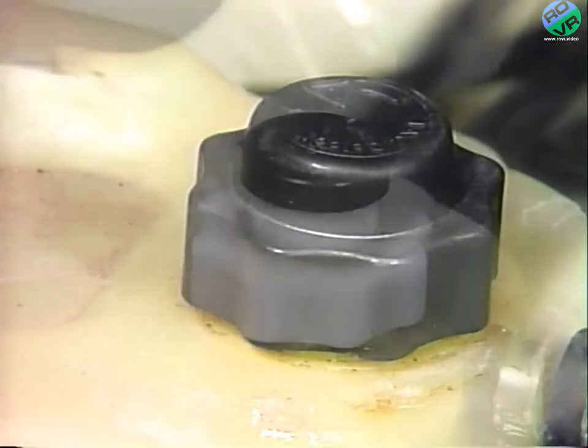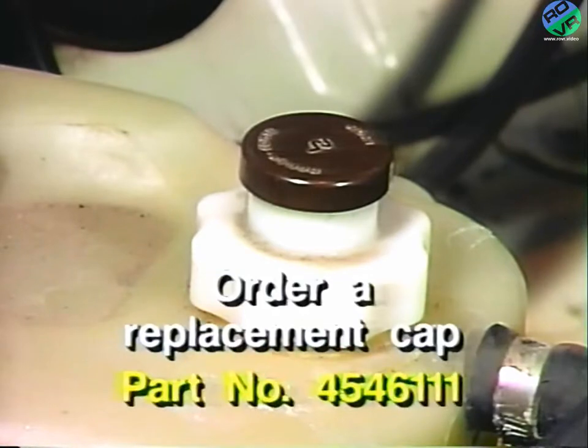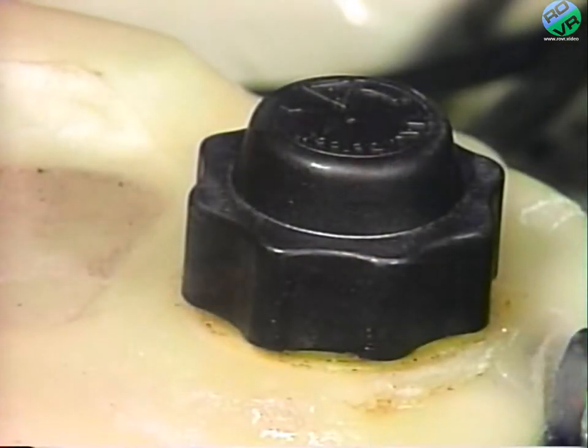If a non-black cap with a raised stem is present on the engine coolant bottle, it must be replaced. Order a replacement cap, part number 4546111, and arrange to install the new high-domed black cap as soon as possible. If the high-domed black cap is already present, it does not need to be replaced and no further service is required.